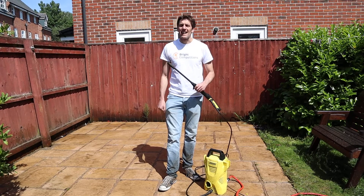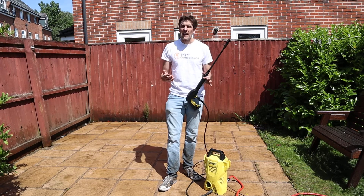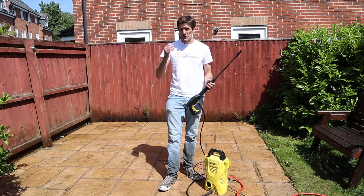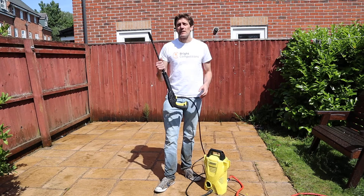There you go, as easy as that. Don't forget, this one has not got the attachments and everything — all the stuff that you're getting with the one that we're doing — but for £2.50, you can see what it's done. It's a really, really fantastic piece of kit.